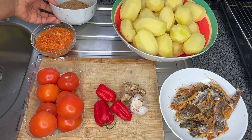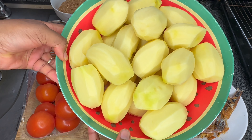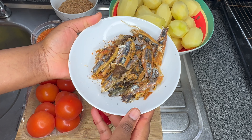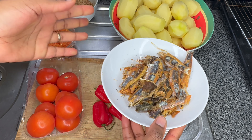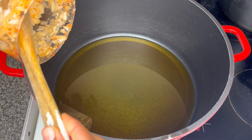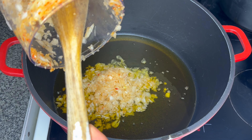Here I have my already peeled potato in this bowl, and I have my dried fish. This dried fish is very special to me — I prefer it over any other meat. So there we go, I'll start by sautéing my onion.